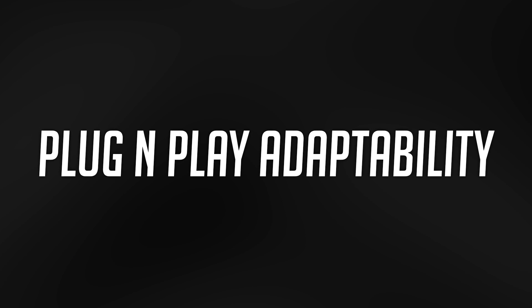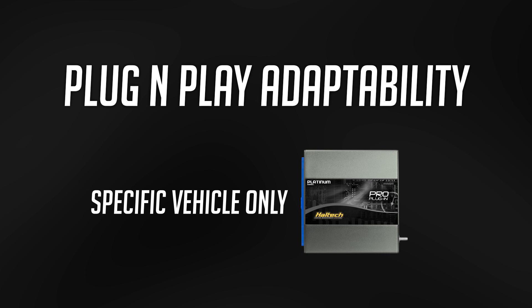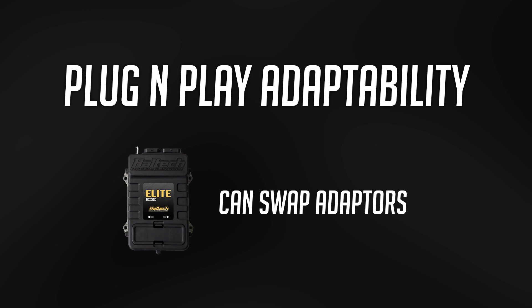Firstly, the plug-and-play adaptability. The Pro plug-in series only plugs into this one specific model, whereas on the Elite plug-and-play adapter harness, you can actually swap out these adapter harnesses so that you can take your ECU with you to the next car, or you can swap your ECU between your cars.